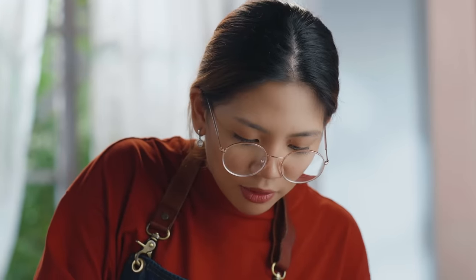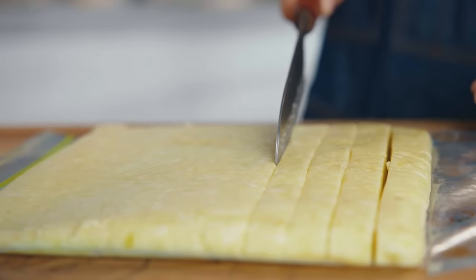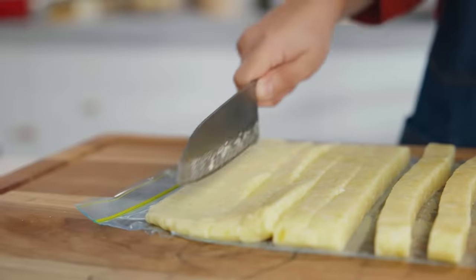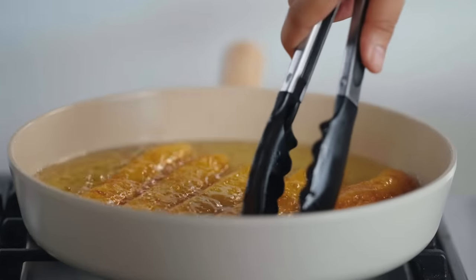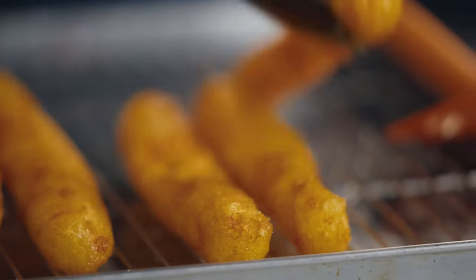So let's just cut this into fries or sticks. So satisfying — hindi dumikit sa blade! So now let's fry these potato cheese sticks. After a long time frying, it finally reached that golden brown color. Unfortunately, during the frying process, the cheese leaked into the oil — so it ruined the structure. It became hollow inside. But of course, we're still going to taste it.